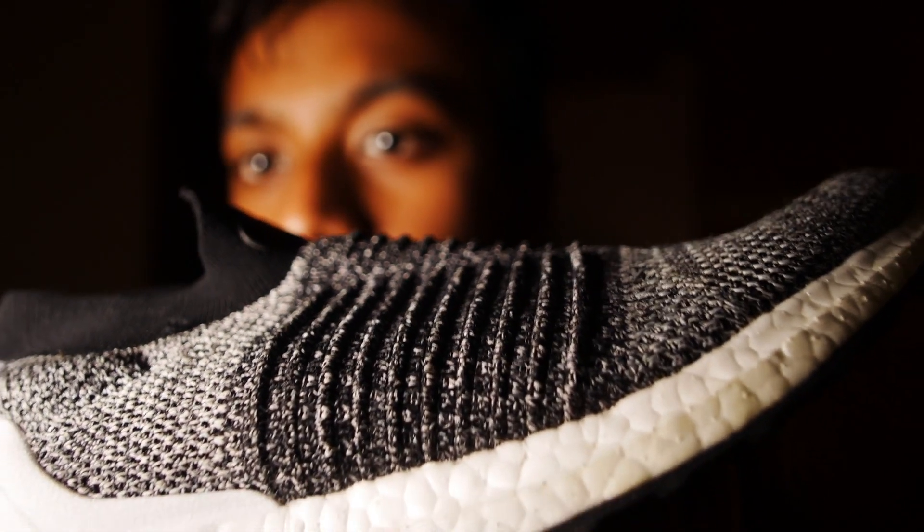Let's move to the midfoot area. It has ribs running all throughout the midfoot, and I think it looks great in this grey and black colorway.